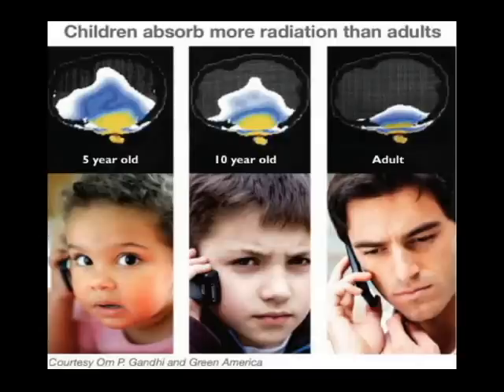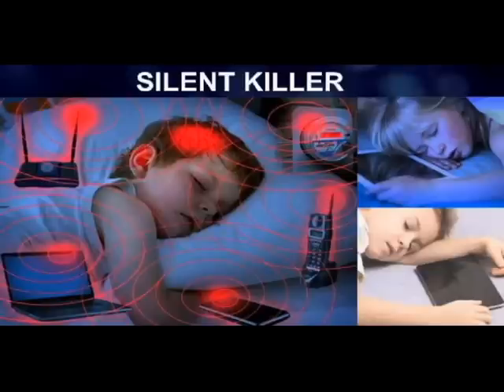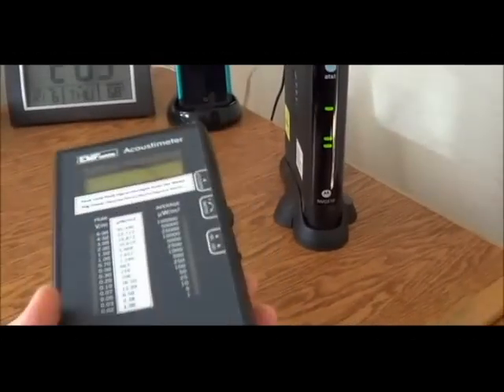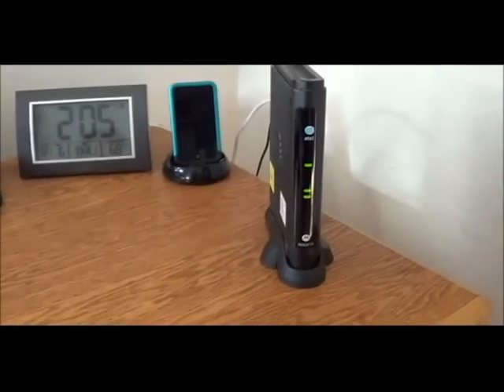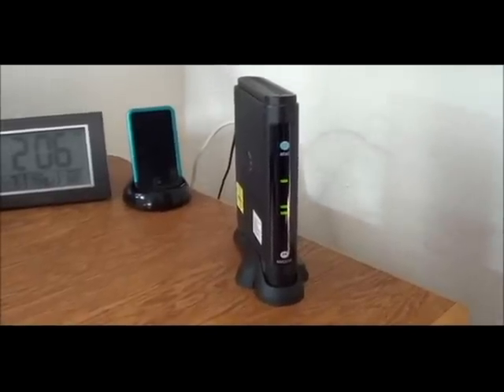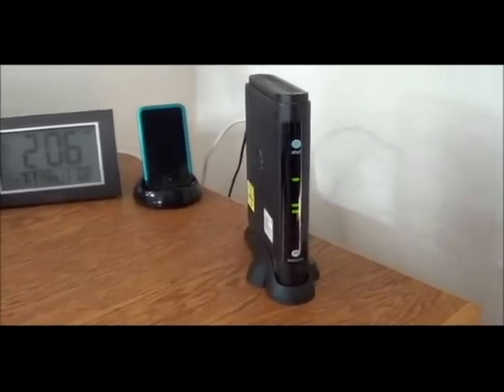Now I'm going to switch on the left unit. Here's an acoustometer, a radio frequency meter. Notice that this modem is innocently sitting here, apparently doing nothing.